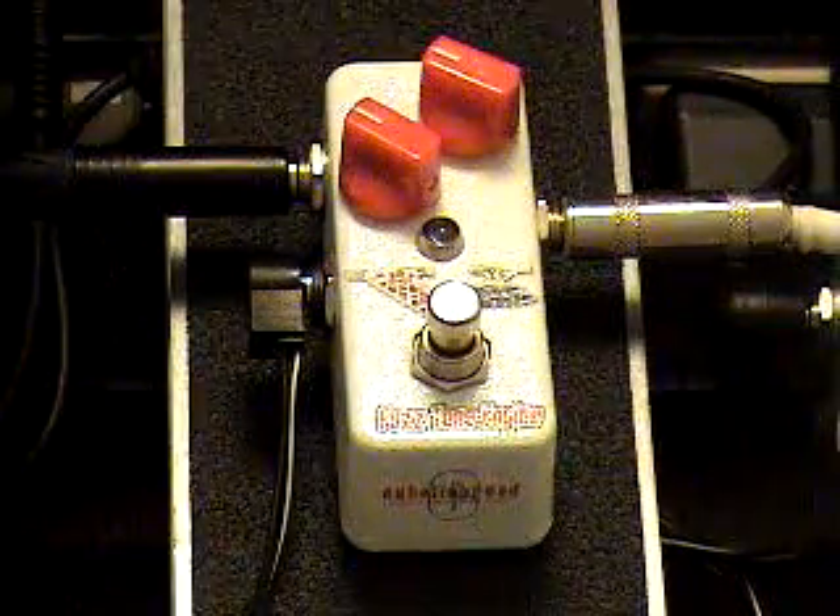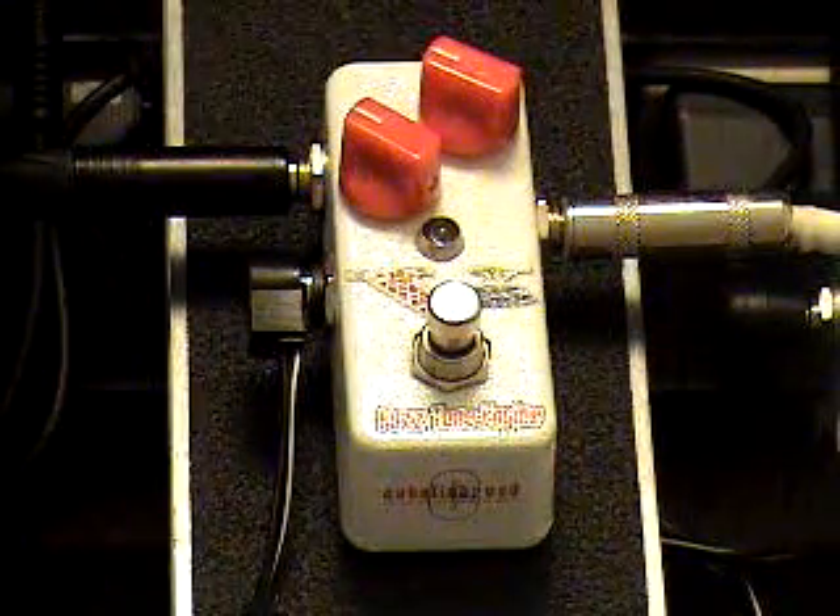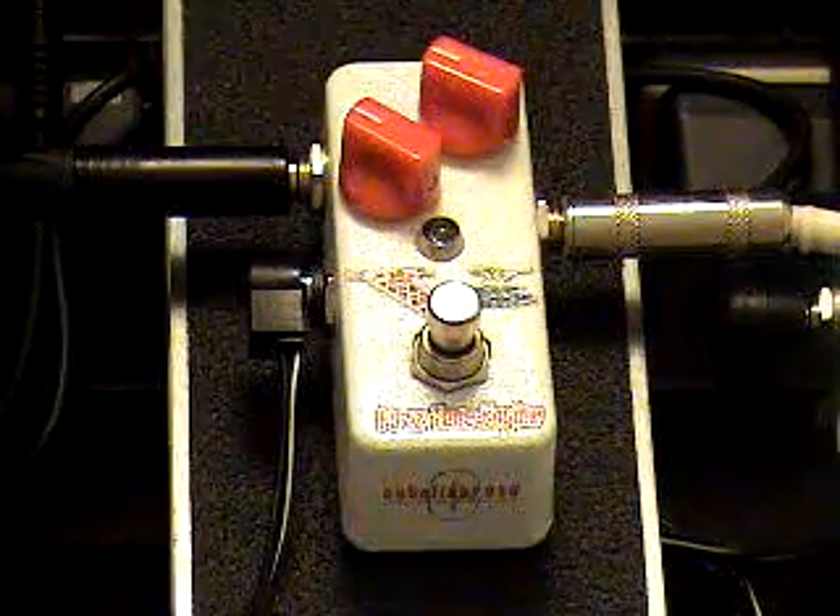This is the Kettle and Bread V8 Fuzz Engine. I'm going to do a quick demo for you here. I'm playing my Nashville Telecaster through my ErectoVerb combo.